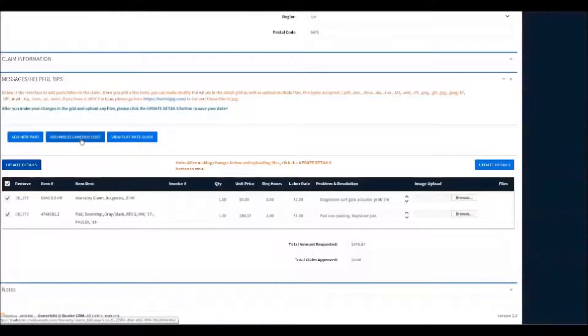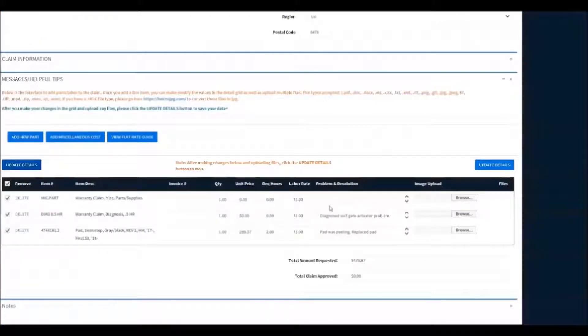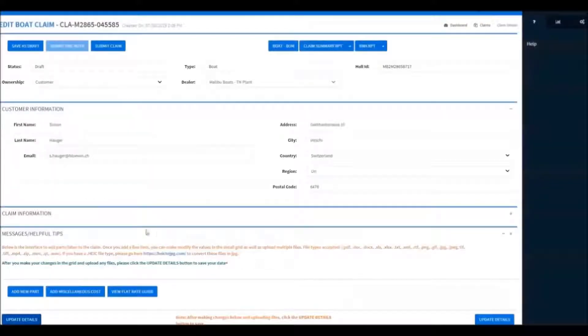Now let's say we had some materials that we purchased. We'll go up here and select Miscellaneous Parts Materials. Now we'll describe it, put our cost in, then describe what we needed to purchase or what we used for this repair. Hit Update again to save it. Now we'll add our labor time for our actual wiring repair, put in our description of what the problem was and what we did to resolve it, then update the line item to save it.